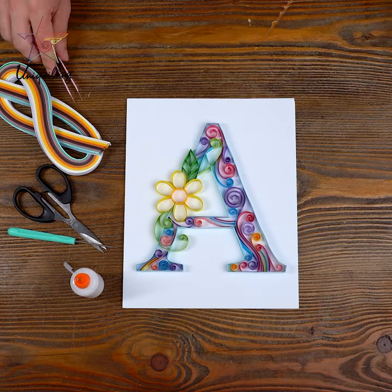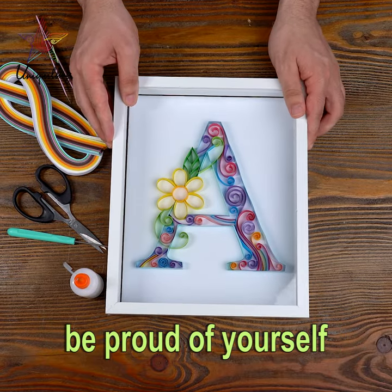Step 3: Frame the painting and be proud of yourself.